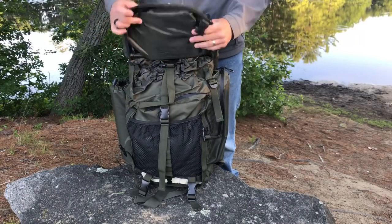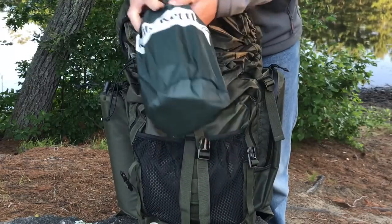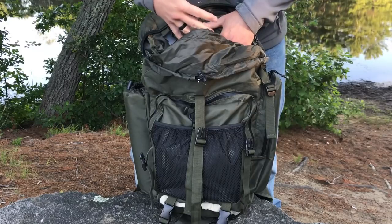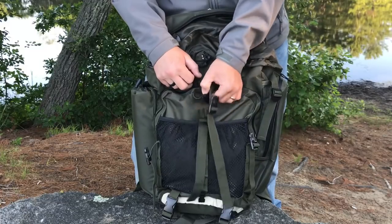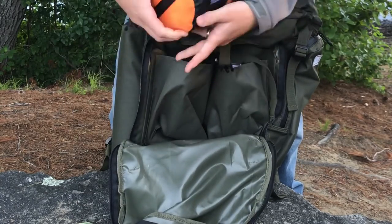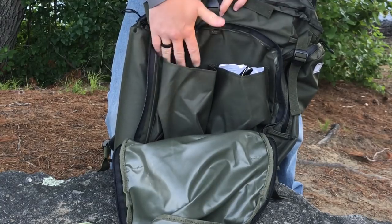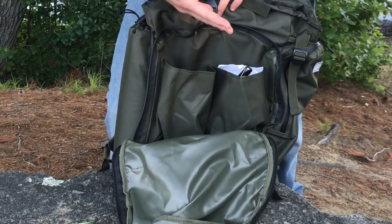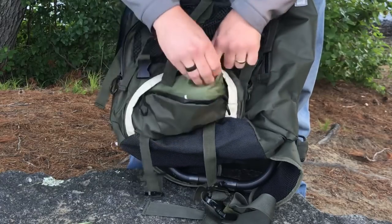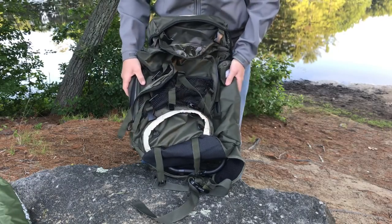Let me show you what I actually have in the pack to give you a sense of the overall capacity. I've got a battle box hammock, a Kelly Kettle, a full cook set, and a couple of pouches from the Hidden Woodsman for keeping outdoor gear organized. That's everything in the main section and I could probably fit about double that amount in there. In the second section I've got a fleece sleeping bag, plus two interior pockets. Down at the bottom I've got a tarp in there as well.